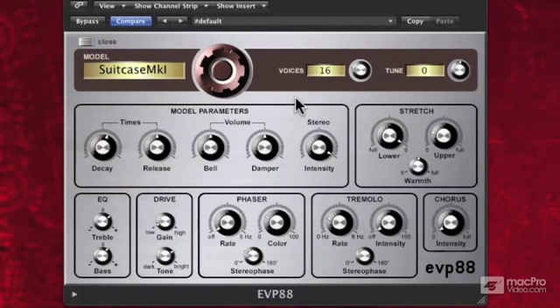Since this is not a sample that's playing back, this is an actual model. On the left we have times — so the decay. If we want it to decay really quickly when I hit a note, I pull my decay down. So it's decaying really quickly.